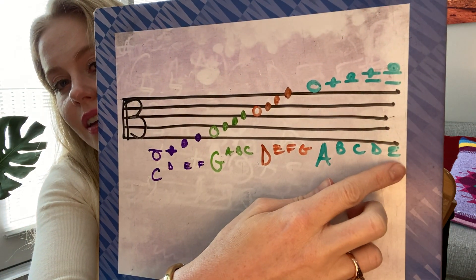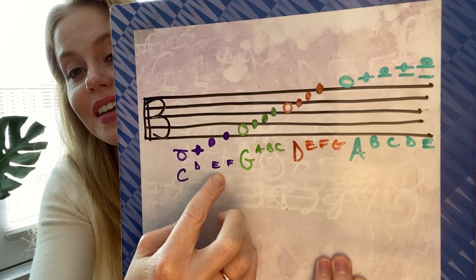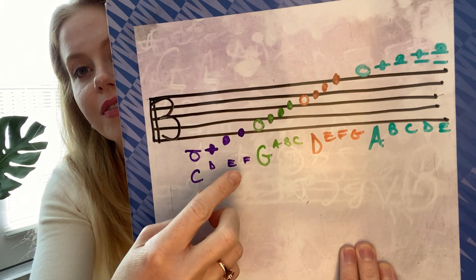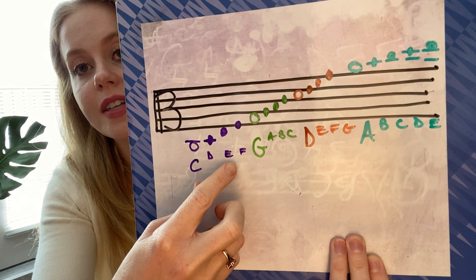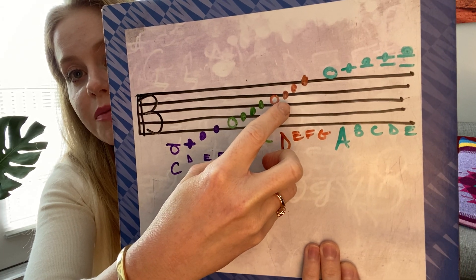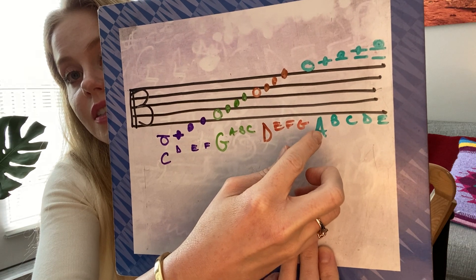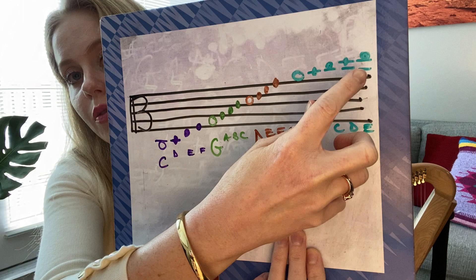Notice that I've got an E here, an E here, and an E here. What string they're on depends on where they are on the staff. This E is my second finger on the C string — open, first finger, second finger. This E is first finger on the D string — here's my D string, next possible note, first finger. And this E is fourth finger on the A string — open, one, two, three, four.